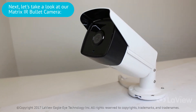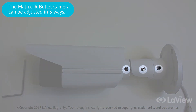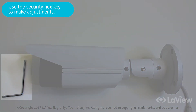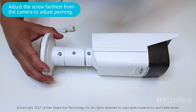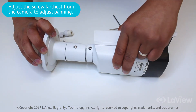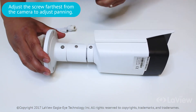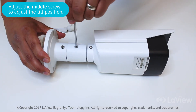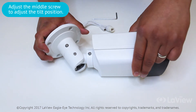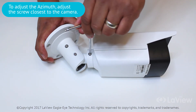Next, let's look at the Matrix IR bullet camera. You can adjust this Matrix IR bullet camera in three ways. Use the provided security hex key to make adjustments. It is safest to make adjustments one part at a time. The first screw lets you adjust panning, the second screw lets you adjust the tilt position, and the third screw lets you adjust the azimuth.